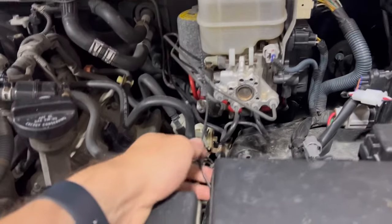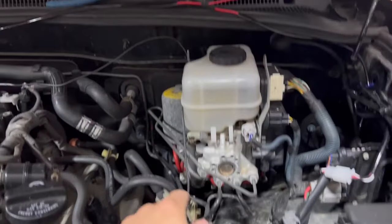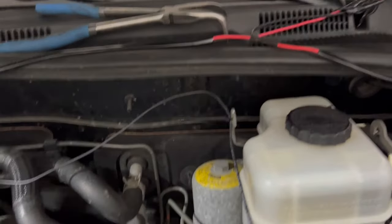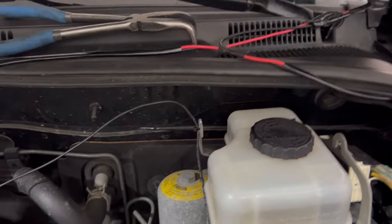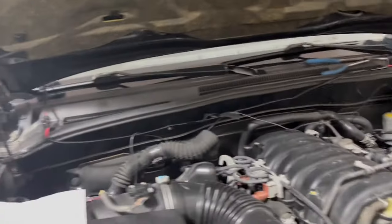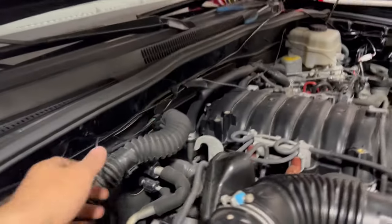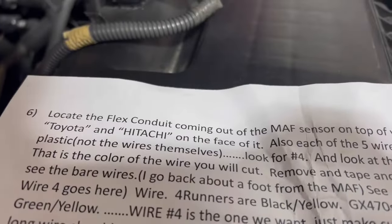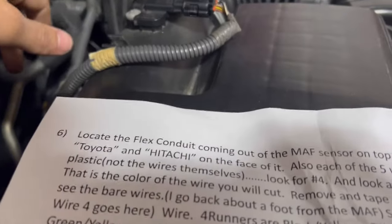All I did was take this wire straight from the fuse box, go towards the firewall. There's a little bracket thing there, and I just zip tied it to there for now. My ditch lights are all over the place as well, but I have it coming over here. The next step says to locate the flux conduit coming out of the MAF — that is this.